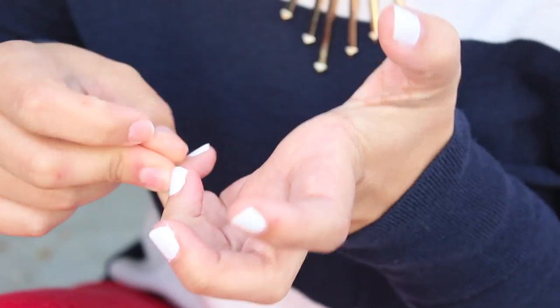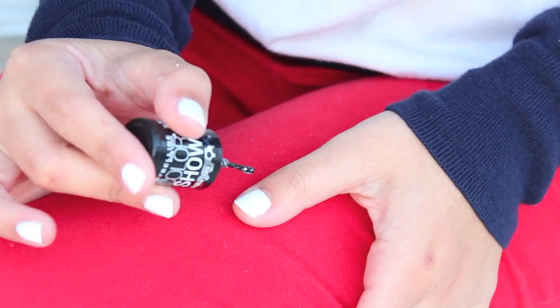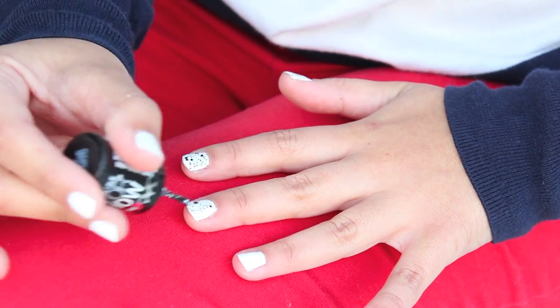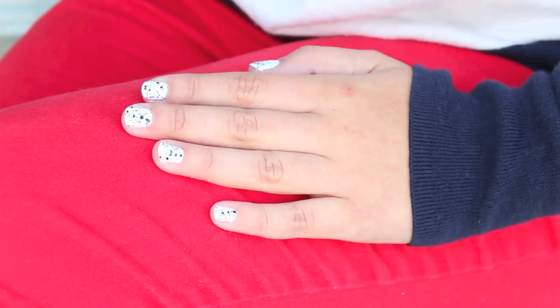Now for the magic! This is the main ingredient to achieve cookies and cream nails. With Maybelline's Colorshow polka dots nail polish in clearly spotted, I'm painting on one coat and that's all you need. I got this a while ago but I'm so obsessed with it.